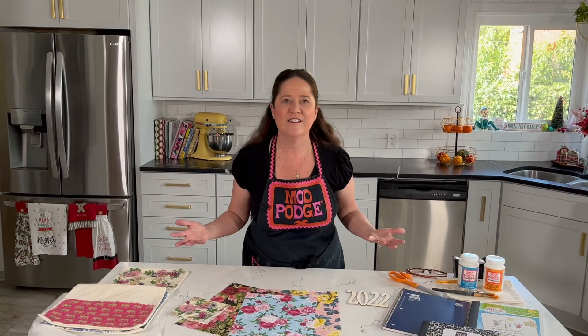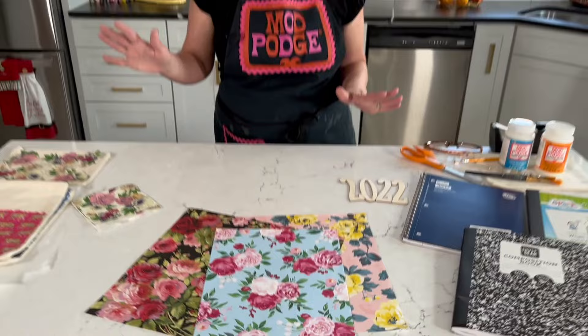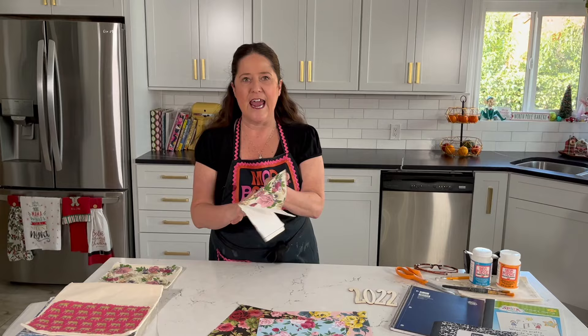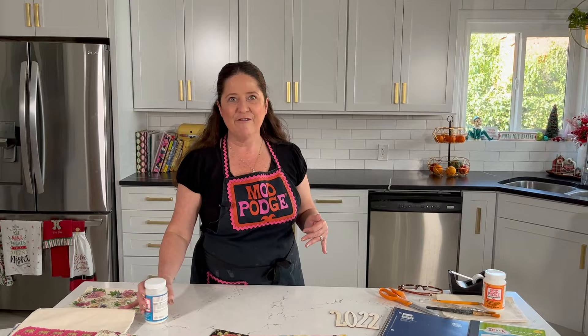We're going to be using these really fun floral papers. It's a super simple technique, so even if you've never done decoupage before, you're going to be able to do this. I'm also going to show you how you can make these cute pencil cases using a napkin, and for that we're going to use fabric Mod Podge. Again, it's a really super simple technique, so let's dive right in and get started.